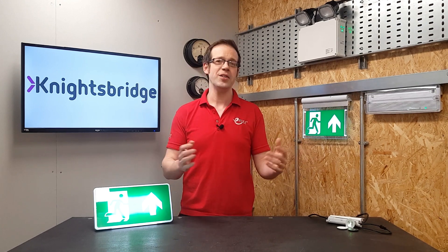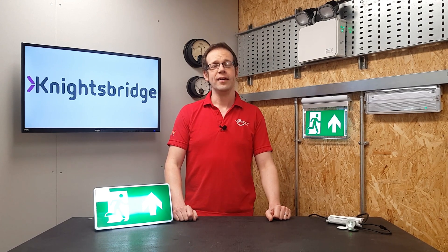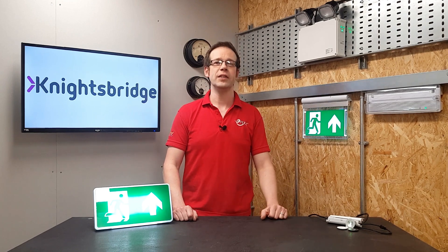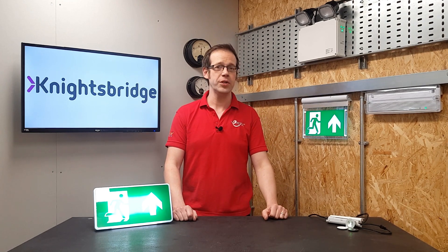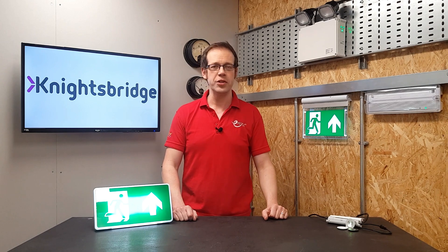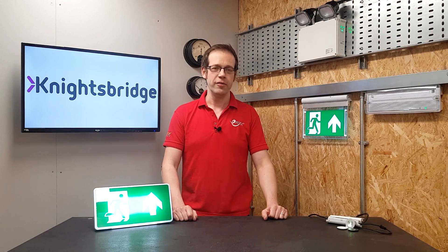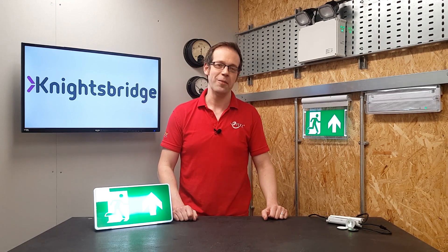So there we go — self-test emergency fittings from Knightsbridge, a range we believe will make electricians' lives easier. Is the thought of a simple self-test system like this one appealing? Will you be making the switch to self-test fittings yourself? Whatever your opinion, please leave your questions and comments below, and thank you very much for watching.